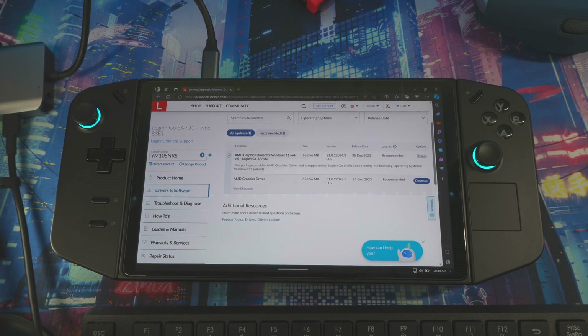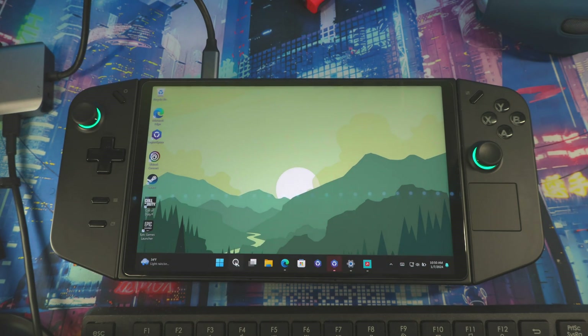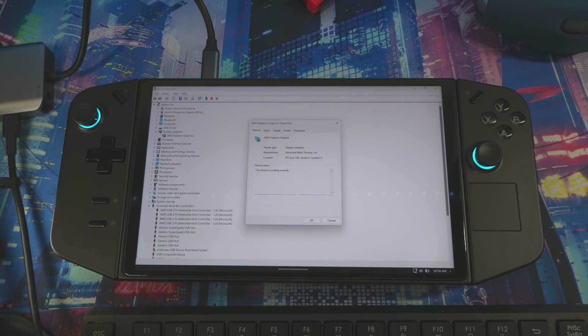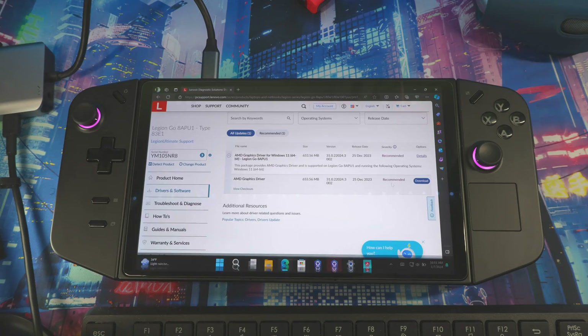It's up to you whether you go directly to AMD or get it from Lenovo. The latest one as of December 25th can be downloaded and installed. To verify it's installed, search for Device Manager, go to Display Adapters, then Drivers — it will show your current driver version. If a driver is causing issues with certain games, you can uninstall it and revert to the previous one.